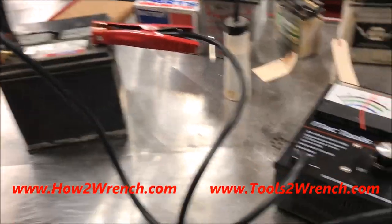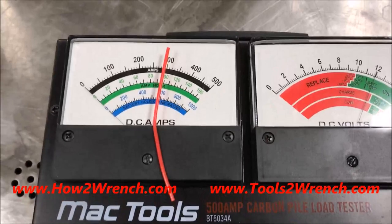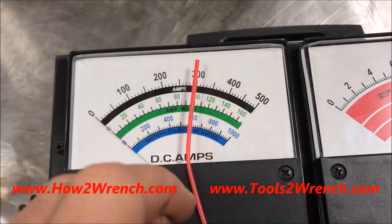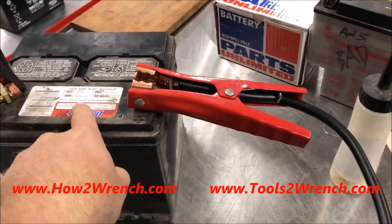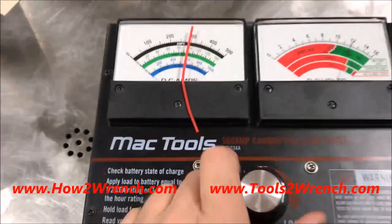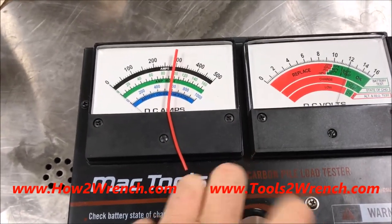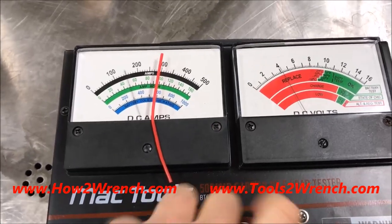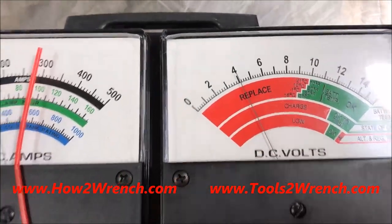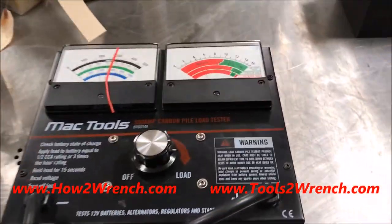I'm going to prove a point about why the starter is one of the best load testing tools you can use. Here we have a Mac Tools carbon pile tester hooked up to the battery. The method is to load it at half the cold cranking amps — this is a 600 CCA battery, so we're doing 300 amps. You turn the dial and you'll see it crank up. Notice I can't even get it to clamp, and it reads the same number the multimeter read using the starter of the motorcycle — a really cool comparison.